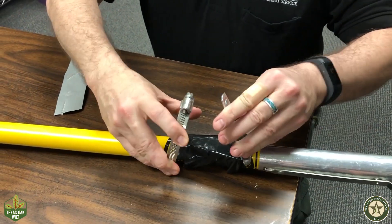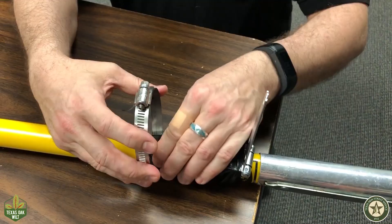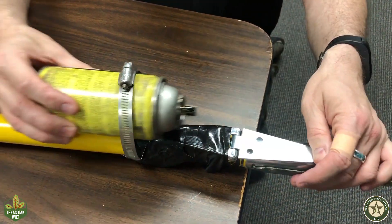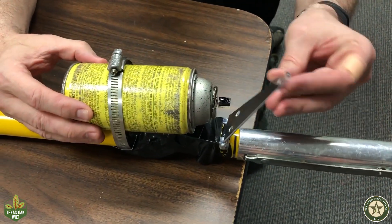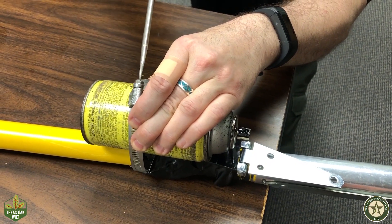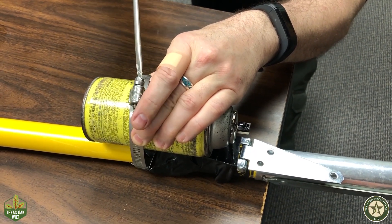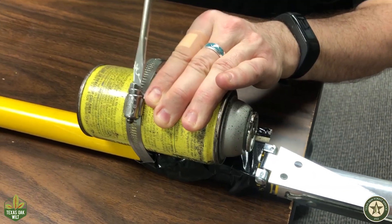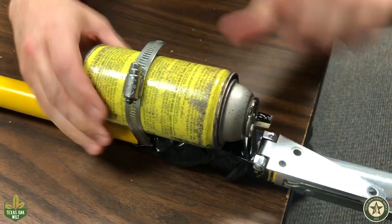Align the hinge and clamp and then tape to secure the unit. Slip in the spray paint can and determine how far down the hinge will need to go. Use a screwdriver to tighten the clamp onto the can, making sure the nozzle will be spraying out. The clamp will need to be tight enough to make sure the can does not slip out.